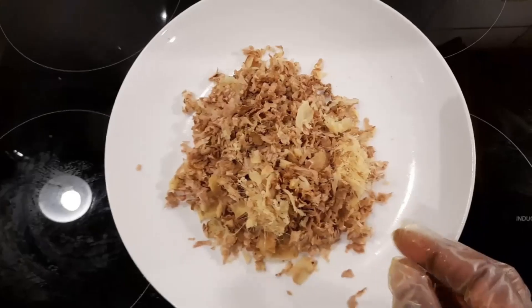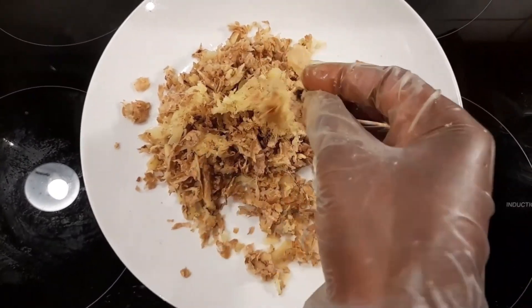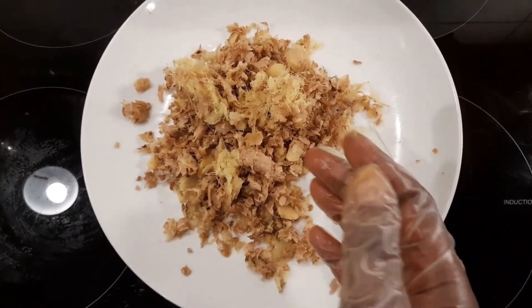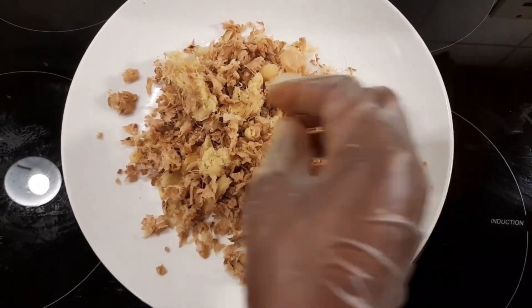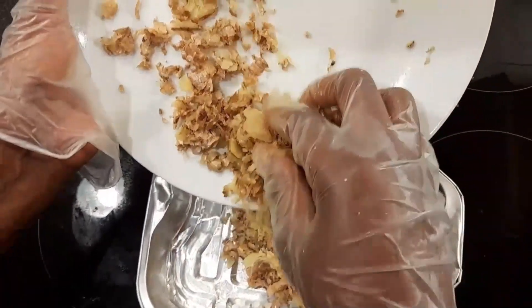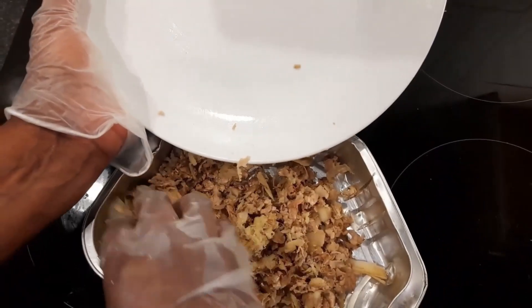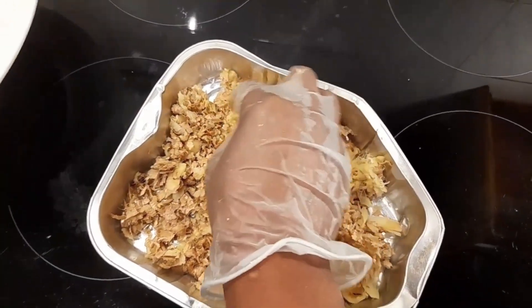As you can see, we finished peeling our ginger. This is the ginger peel. For some people they throw away the ginger peel, but I'm still going to make use of it. I'm going to put it in the oven, dry it, blend it into powder form, and filter it using a sieve. You can also put it in the airfryer to dry.